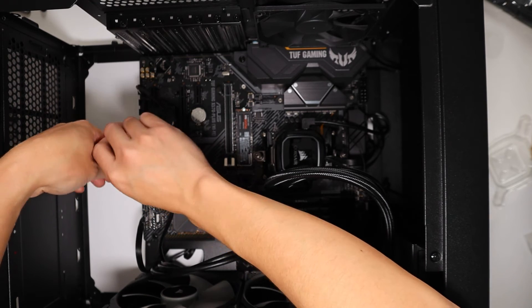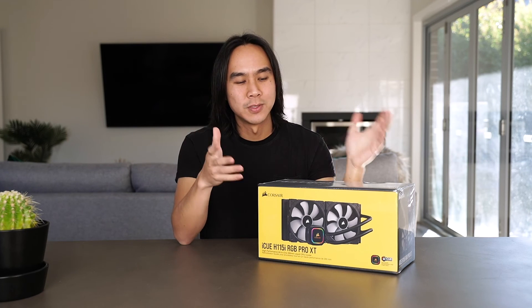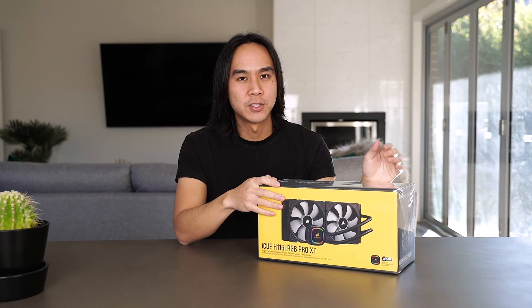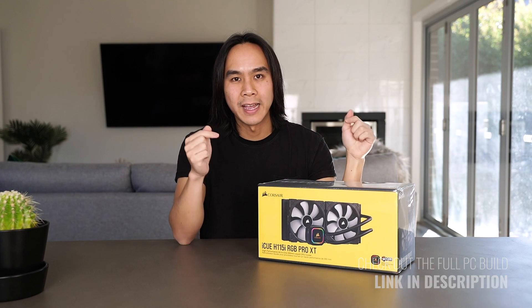Those are all the steps you need to install your H115i liquid cooler. Thanks so much for watching — I hope you've enjoyed this unboxing and how-to-install video for the Corsair H115i. If you want to see my step-by-step PC build where I use this liquid cooler with the AMD Ryzen 3950X, I'll leave a link to that in the description below. Thanks and I'll see you guys next time, cheers!